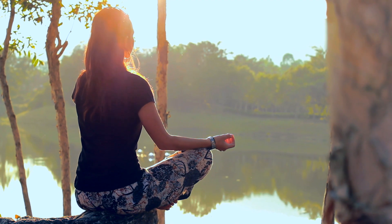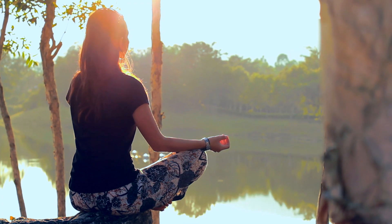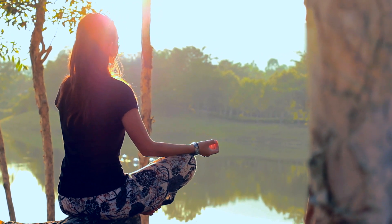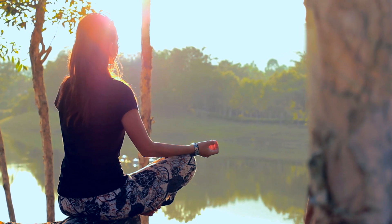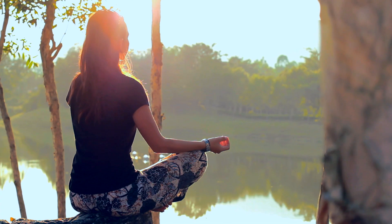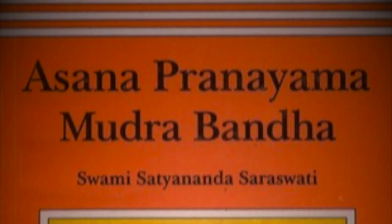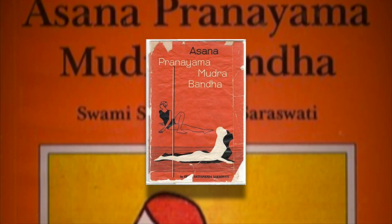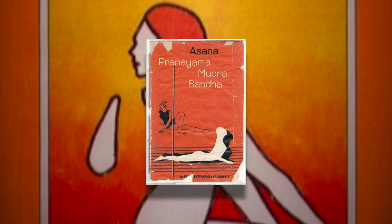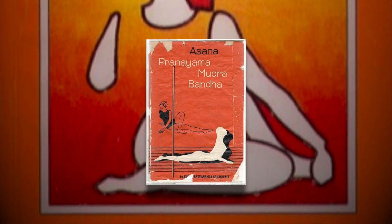Practitioners of yogic breathing or pranayama should be familiar with the importance of this breath hold. There are pranayama breathing exercises that are quite similar to the Wim Hof breathing method, where you breathe in and out strongly and then hold the breath. In fact, in the extensive yoga manual Asana Pranayama Mudra Bandha, it says that the most important part of pranayama is actually kumbhaka, or breath retention.